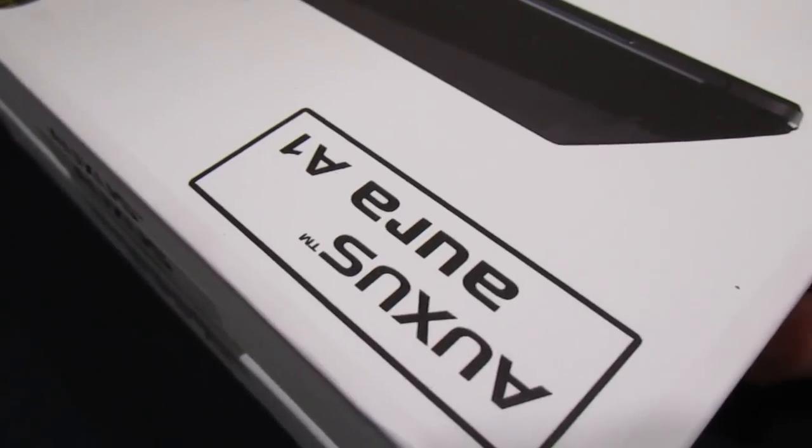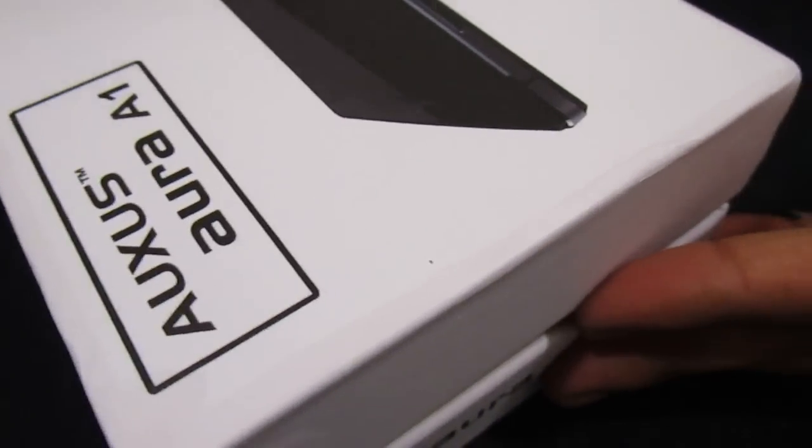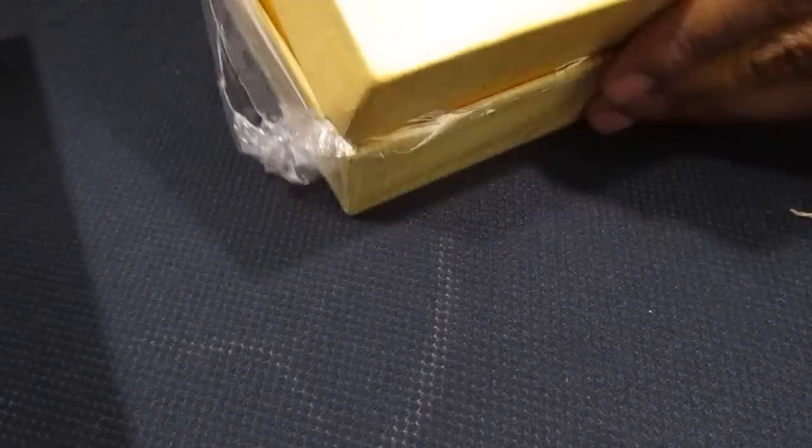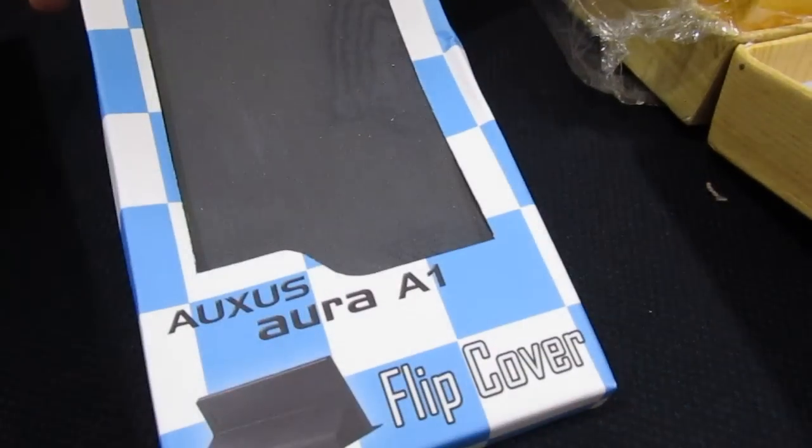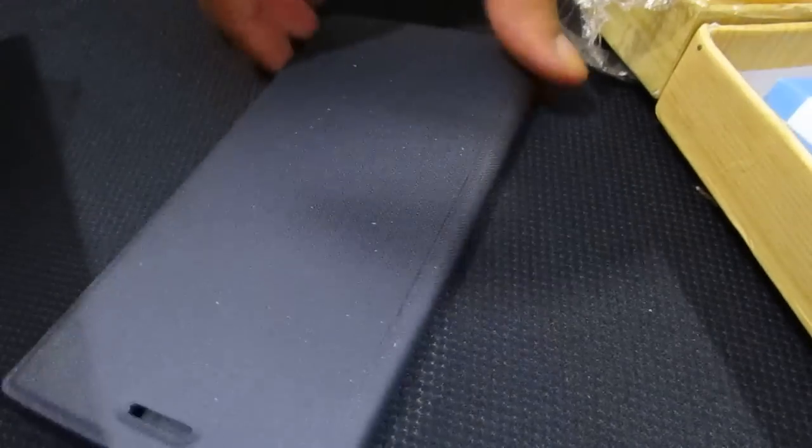This phone came with a wide range of accessories. It came with a headset which I have kept aside for now. The other accessories include a back panel and I also got a flip cover. That's how it looks. It's not of very great quality, it's a decent quality.